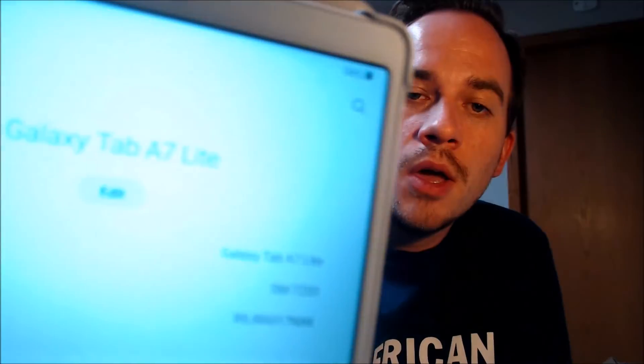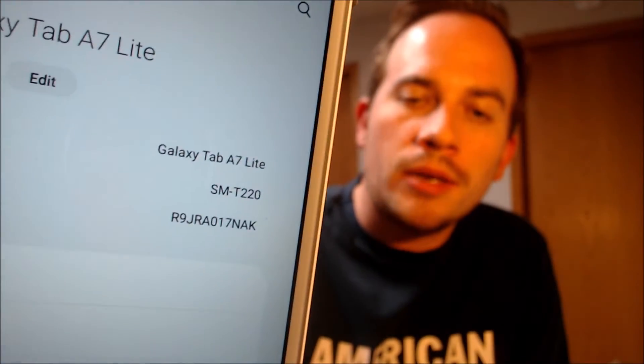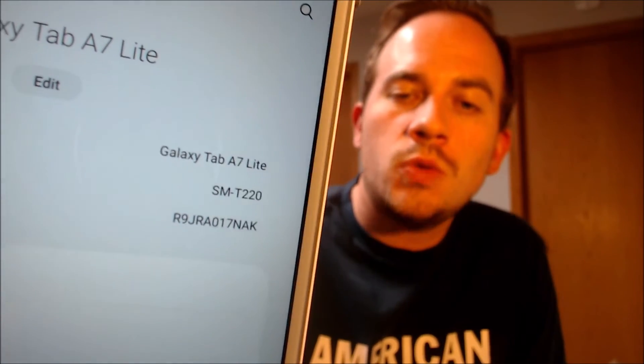While we're here, I'm going to jump into the settings just to show you exactly what we're working with. When we go into Settings under About Tablet, we can indeed see that we have a Galaxy Tab A7 Light, and the model number SMT220 is the specific model number of this device that we're working with here.